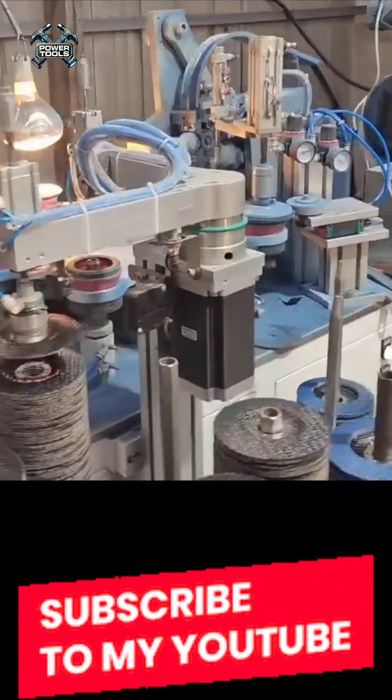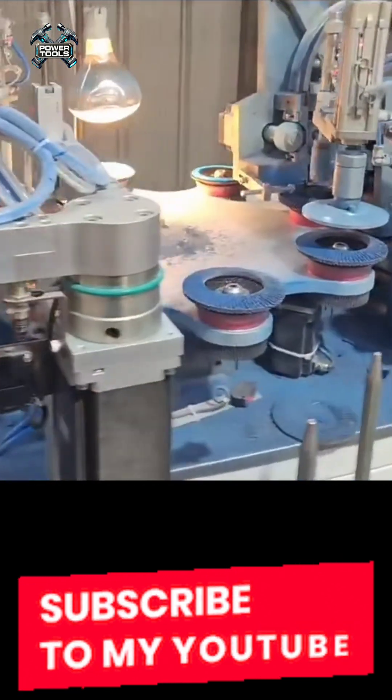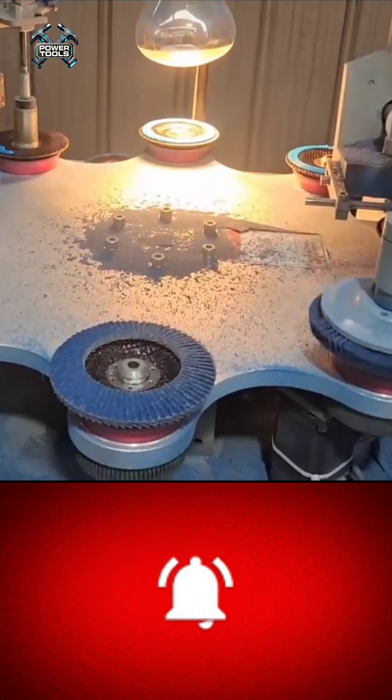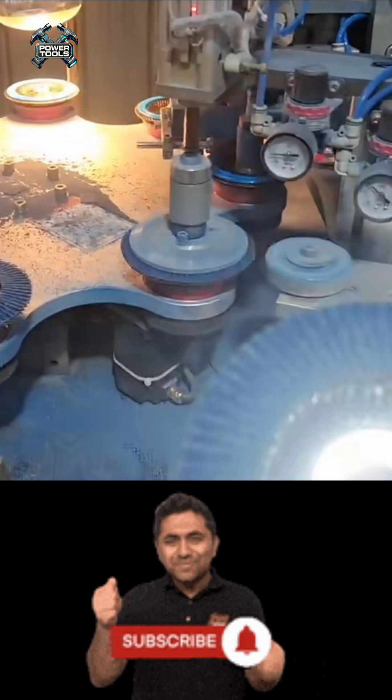The CNC machine cuts the base to the required diameter, then the abrasive layer is applied. Sandpaper is cut into small flaps and glued onto the disc in a chevron pattern, creating a highly efficient abrasive surface.